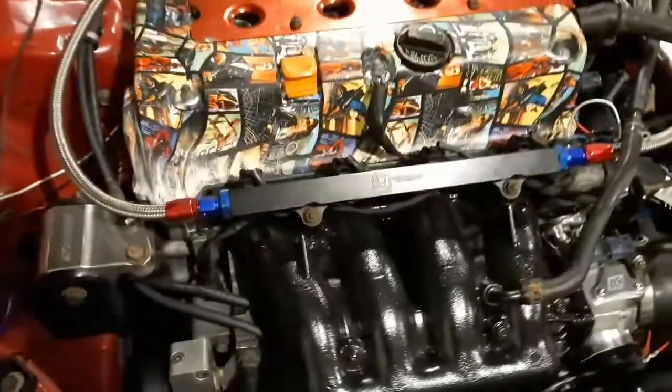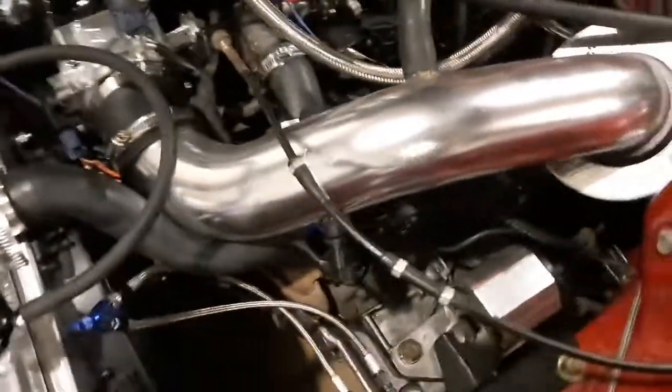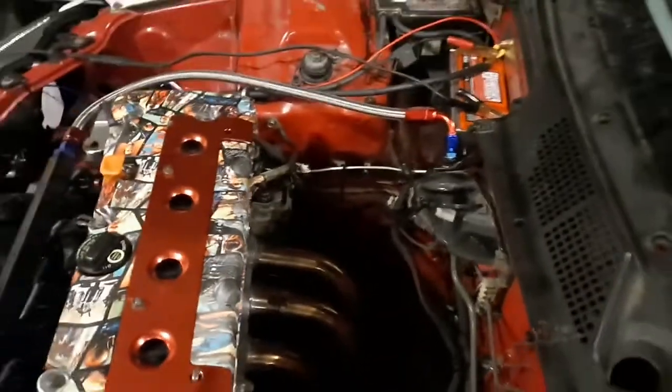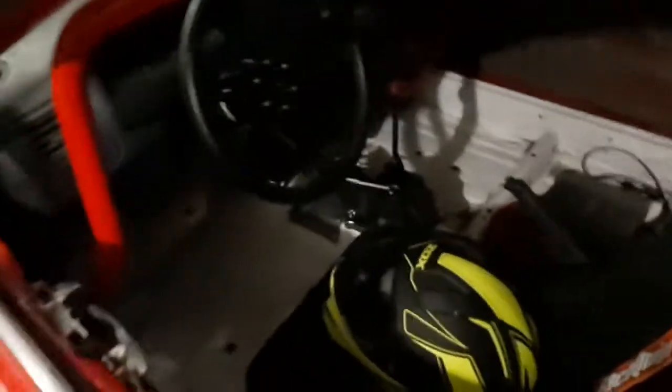I wanted to give you guys a little bit closer look at the motor and how it's set up in here on the swap. I'll go ahead and show you guys some of the car too. Pretty much stripped every single thing I could out of it — sound deadening, everything. Got the cage in there and the nitrous bottle in the back.